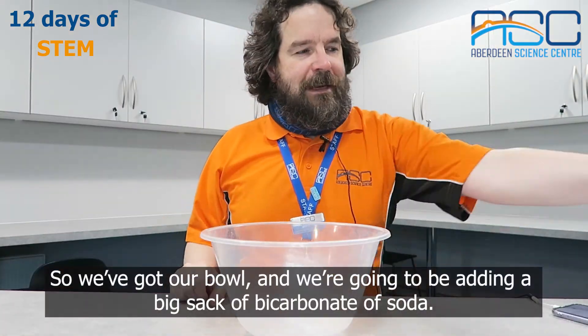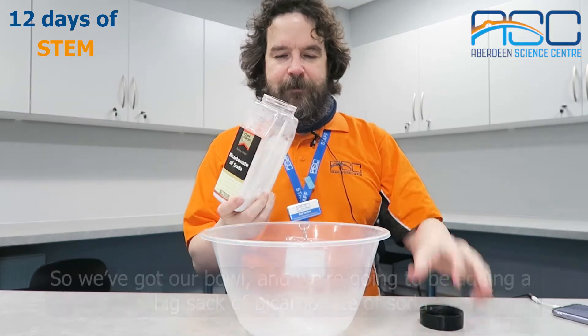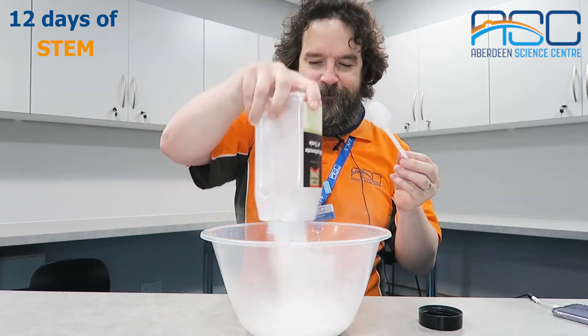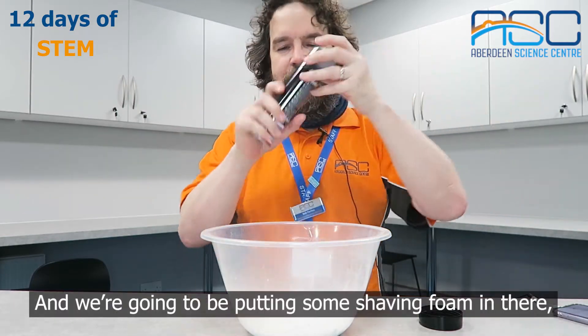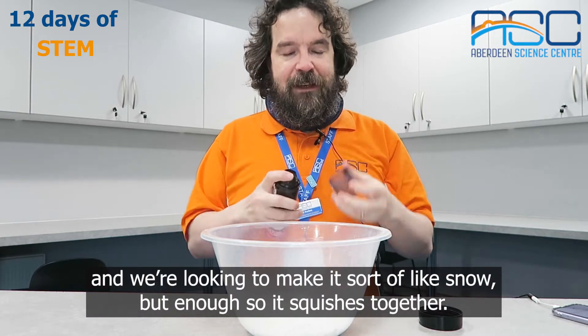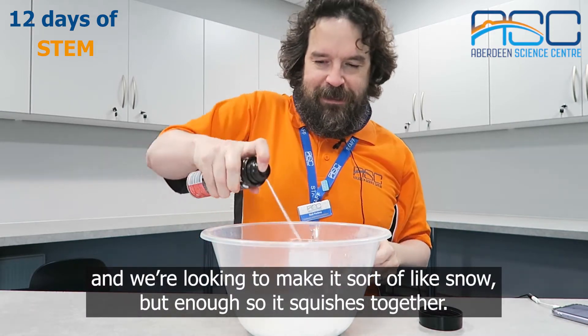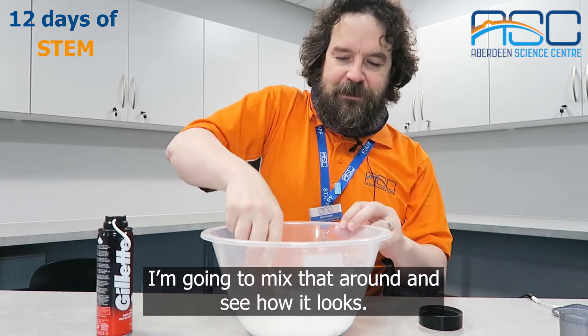So we've got a bowl and we're going to be adding a big sack of bicarbonate of soda. And we're going to be putting some shaving foam in there — we're looking to make it sort of like snow, but enough so it squishes together. Mix that around and see how it looks.